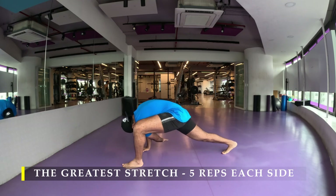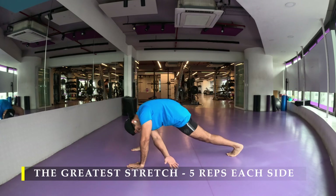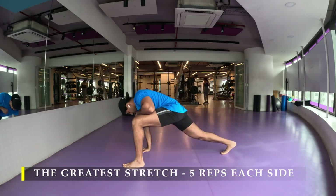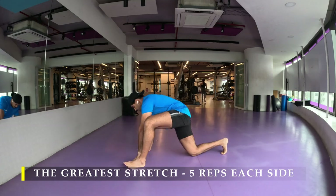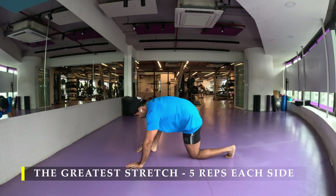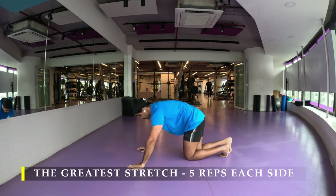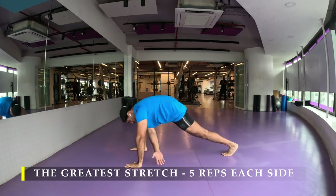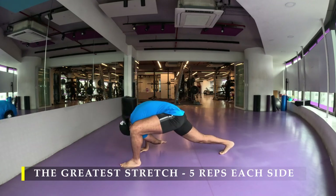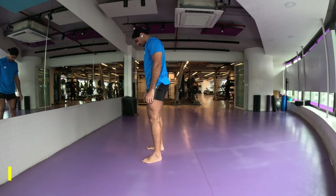I always recommend doing this particular stretch pre-workout, but if you choose to do other dynamic stretches that's absolutely fine — any dynamic stretch which ensures you unlock your entire body is good to go. You can also do this stretch right after waking up or before going to sleep. Five times is enough; you don't have to hold any stretch for more than 10 seconds — a five-second hold is absolutely sufficient.